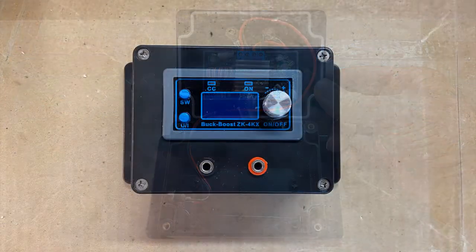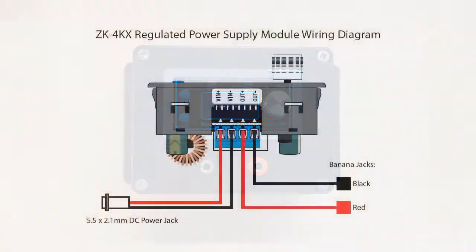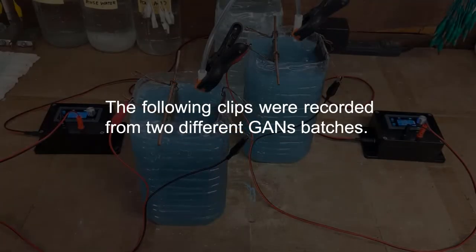Please see the description below for links to the wiring diagram and the parts. The following clips were recorded from two different GANs batches.